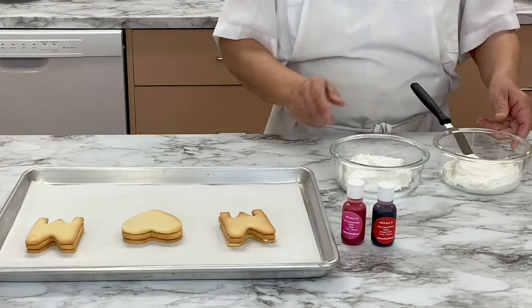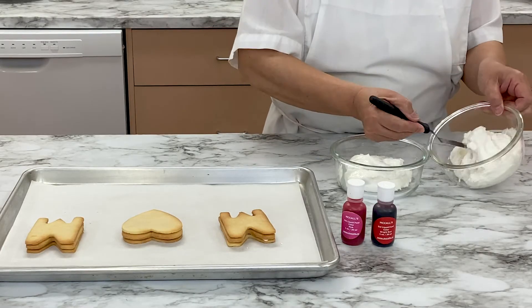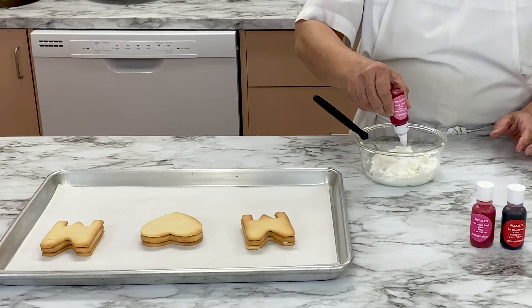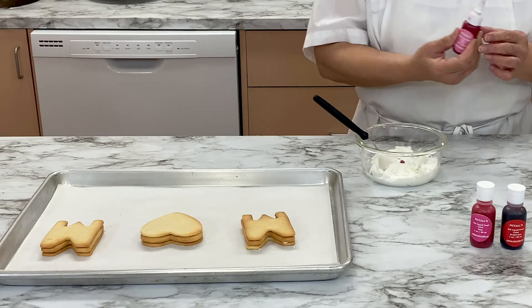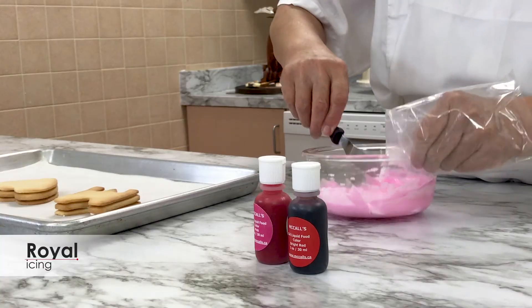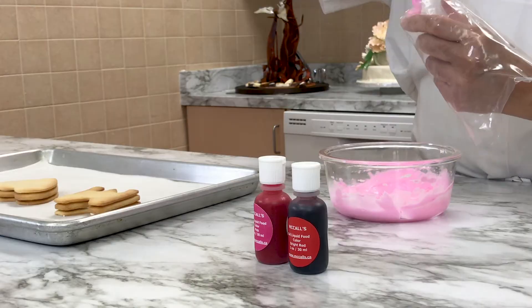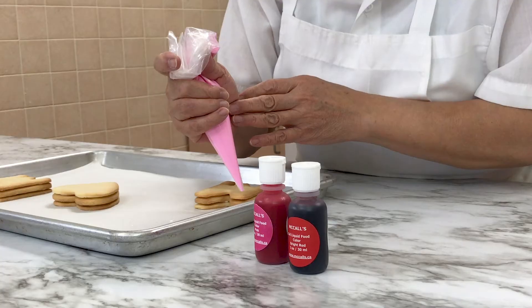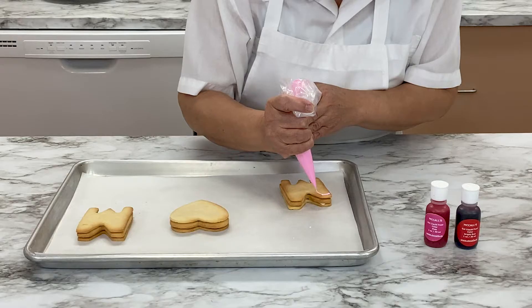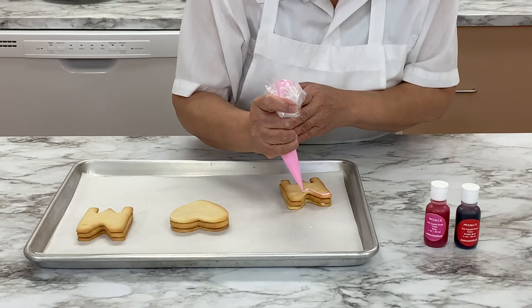Get out two bowls of royal icing and your gel food color. Add one drop of pink gel food coloring to the royal icing and stir to mix well. Place the pink royal icing in a plastic piping bag. Pipe the pink royal icing onto the cookies, outlining the cookie first, then filling in the whole cookie afterward.